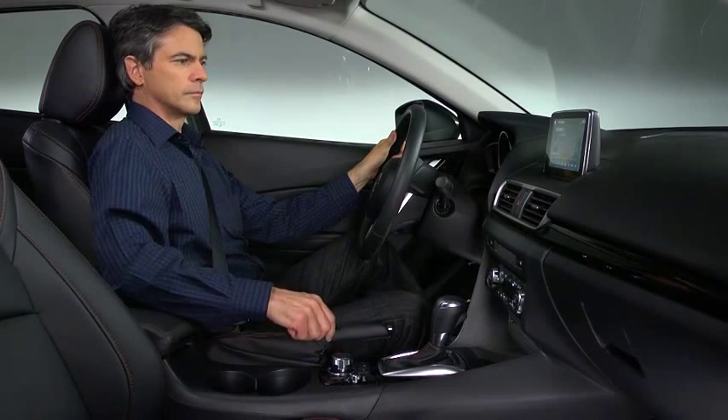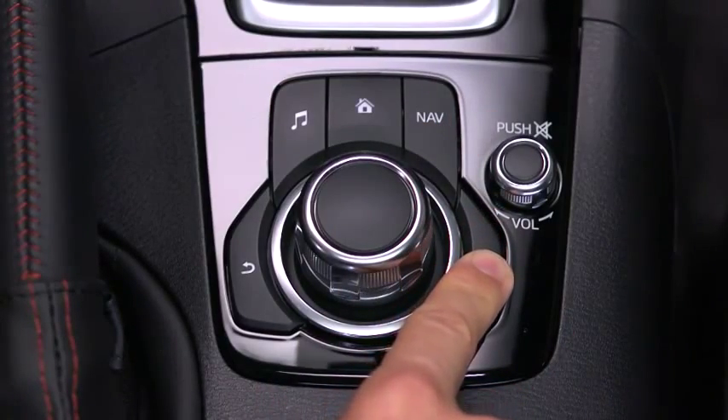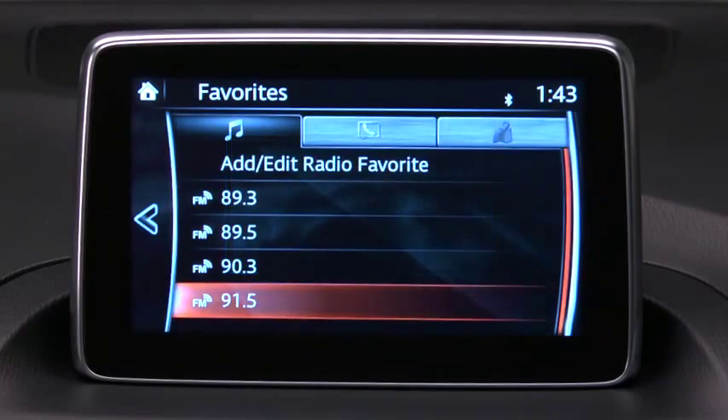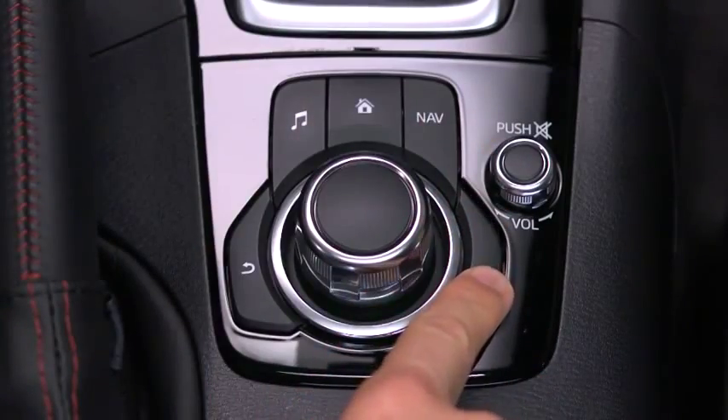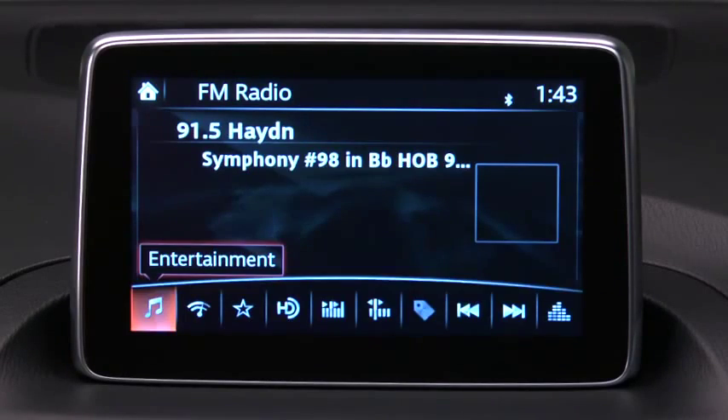For example, to add a favorite radio station, simply long press the Favorites button while listening to the station or viewing the contact or destination. To retrieve a favorite, press the Favorites button and then select the favorite station, location, contact, or destination.